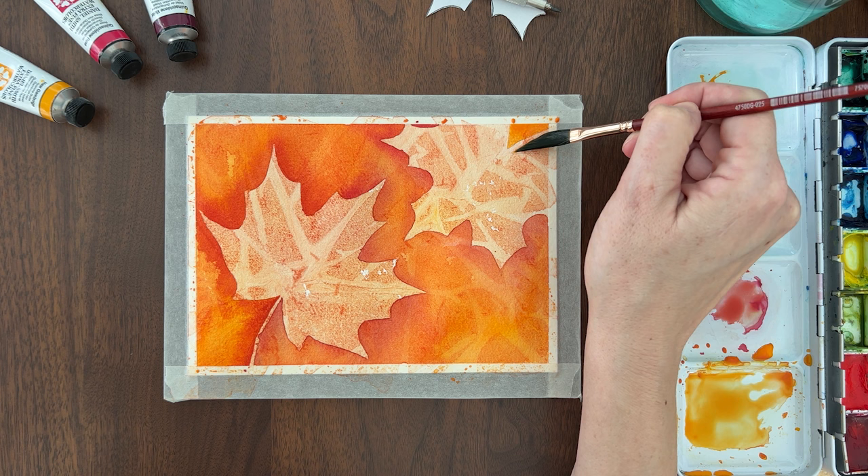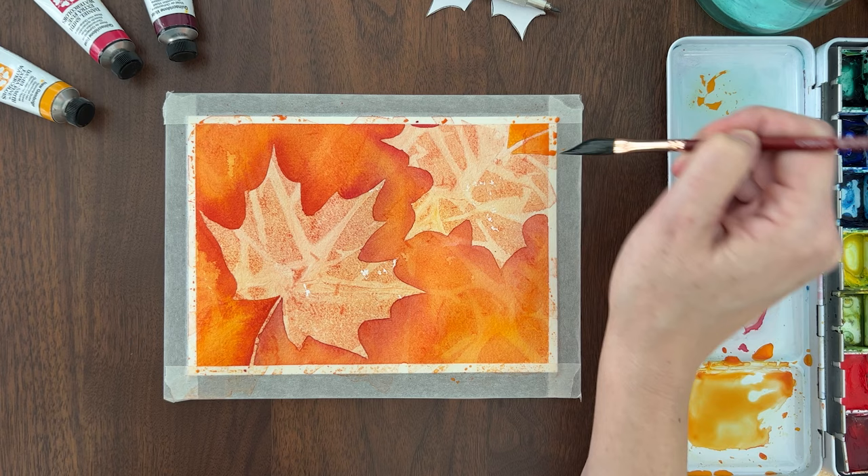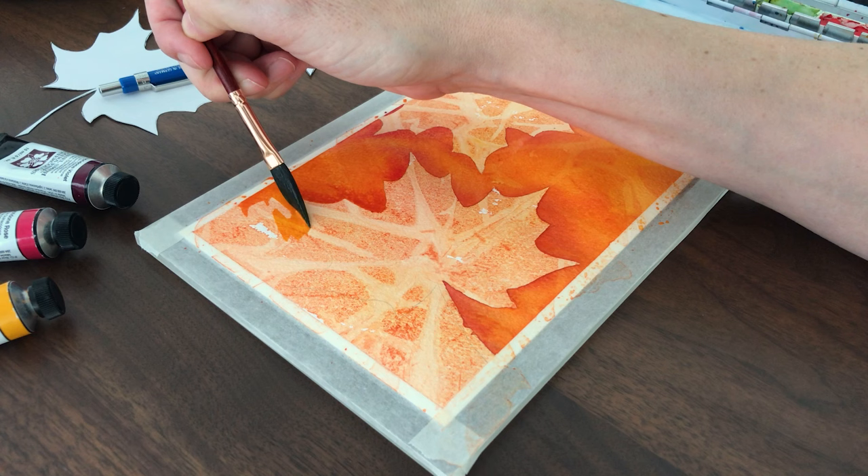The second technique is called negative painting. You can use negative painting to create leaf shapes that highlight the interesting textures you created in the first layer. Imagine some of these radiating lines are the veins of a leaf. Think of negative painting like carving out the leaf shapes by painting the background around the leaves.